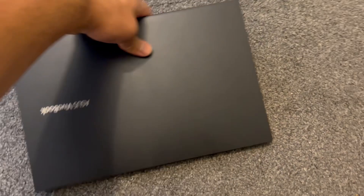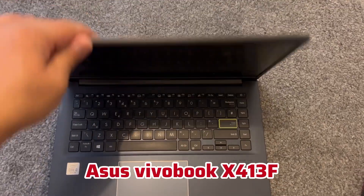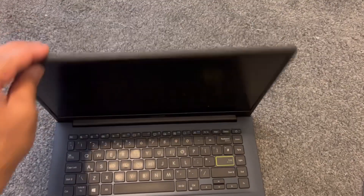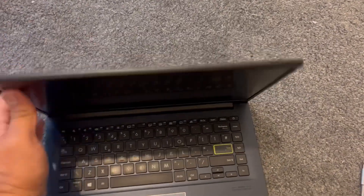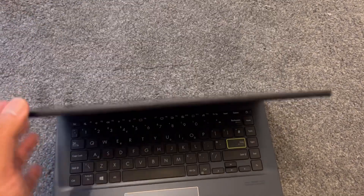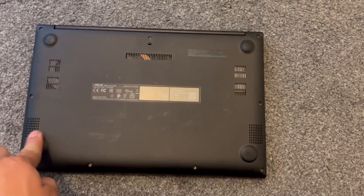Hello guys, welcome to the channel. This is a two-in-one video — I'm going to show you how to tighten the hinge, as you can see it's a bit loose, I'm going to stiffen it, and also upgrade an additional M.2 SSD module into this laptop. Let's start: remove all the screws with a screwdriver.